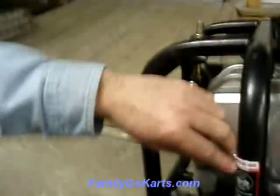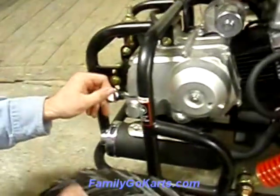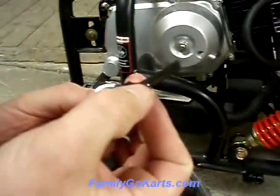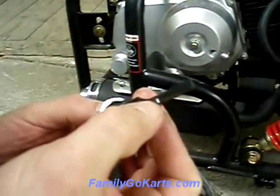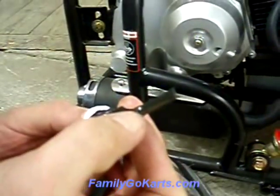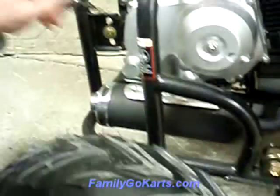And then you would add the oil through the dipstick. You're going to put it through here and fill it up to here, which is approximately one quart. Again, during cool weather climate, 10W30; during warmer weather, 30 weight.